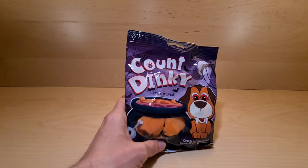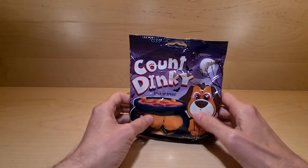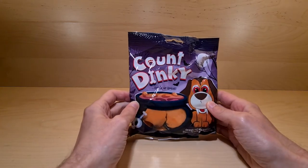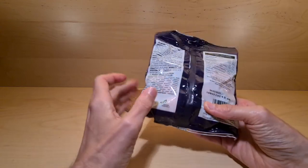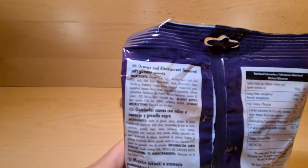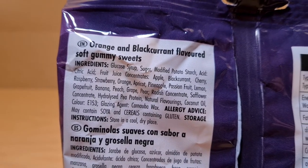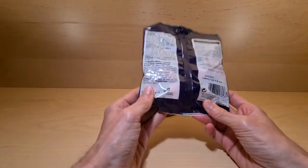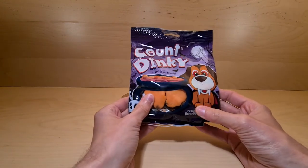So Dinky Dog, which they've already had two sweets of — they had one that looked like this and one that looked like teeth. I picked these up from Poundland. They're orange and blackcurrant flavoured gummies, and I'll zoom in on the ingredients momentarily so you can take a peruse of those. They are vegan friendly, which is good for vegans out there.